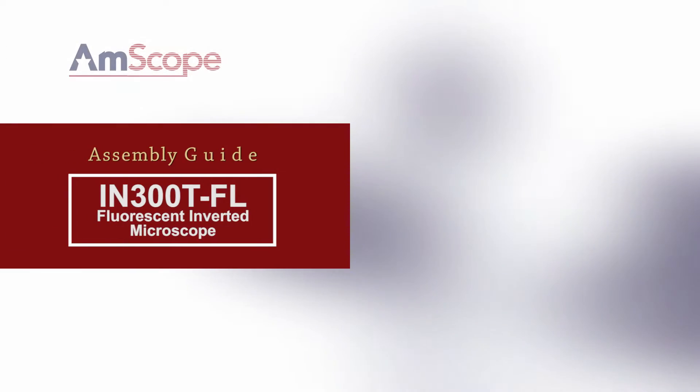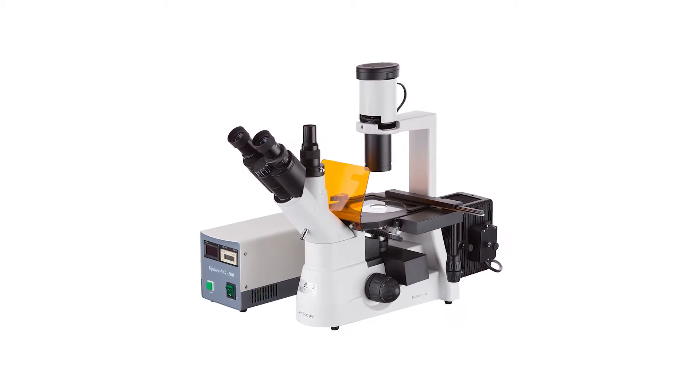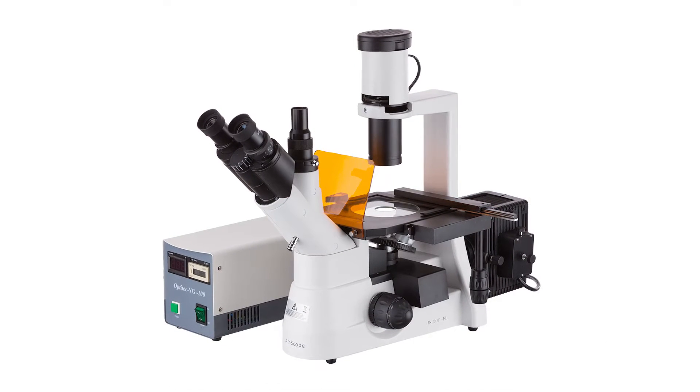This video focuses on assembling the IN300TFL microscope. The IN300TFL is an inverted compound microscope which features phase contrast and fluorescence excitation lighting.